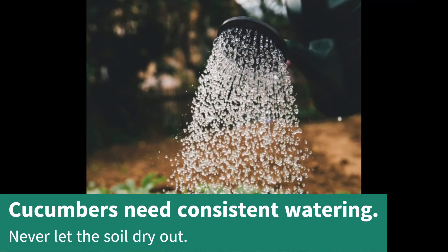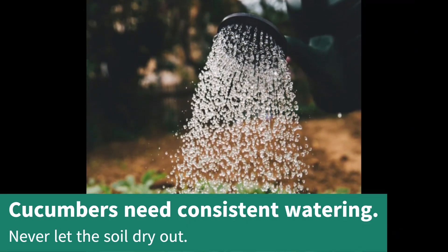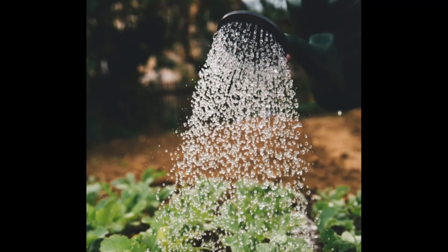Cucumbers need consistent watering. Never let the soil dry out completely — it should always stay moist.